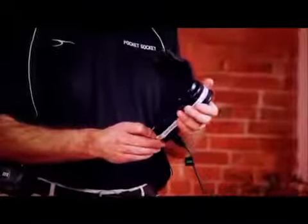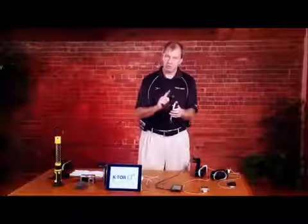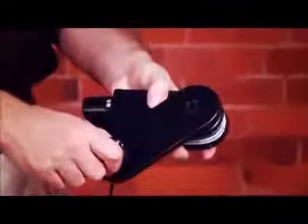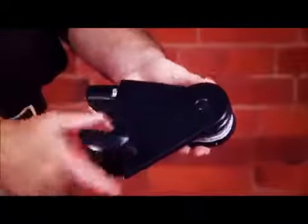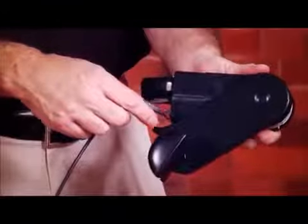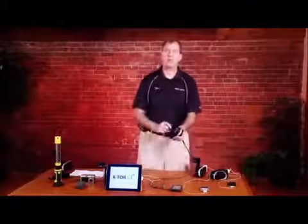Grip the unit with one hand, grip the cranking arm with the other hand, and you're now ready to start cranking. But before you do, make sure you don't have any fingers in the way that you might strike when you start cranking. Make sure the wire is not in a position where it will get caught in the cranking arm. And make sure when you start cranking, you don't strike any solid objects like a table or anything that might be in the way.